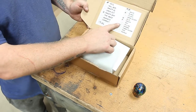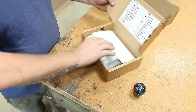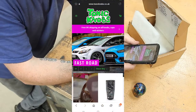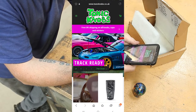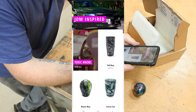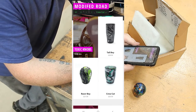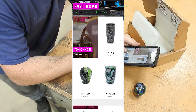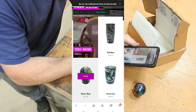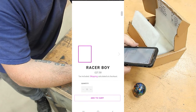So you can choose all different colours, all different types. Let's have a scroll through their website. So this is their website — it's quite clean and tidy. It's all the knobs that they do. This is the one that I've ordered here. It's supposed to be £27, but they've obviously sent it for free.